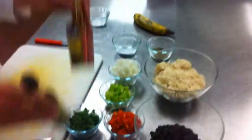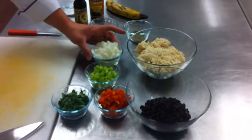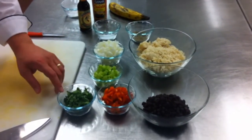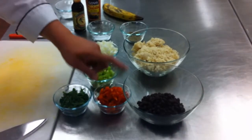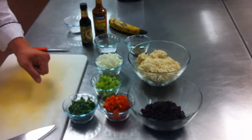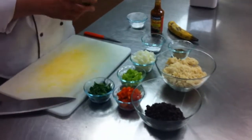We're going to get ready to start our gallo pinto. In our gallo pinto, we've got diced onion, diced celery, diced red pepper, minced cilantro, black beans, and some cooked rice. I've gone ahead and cooked some converted rice, or whatever rice is your favorite.